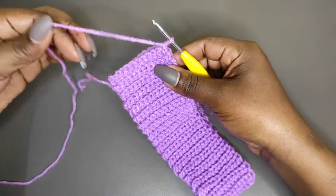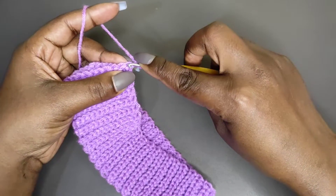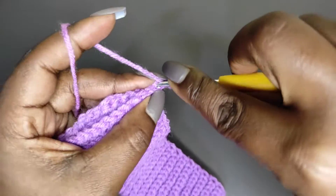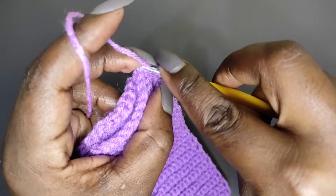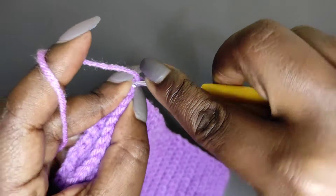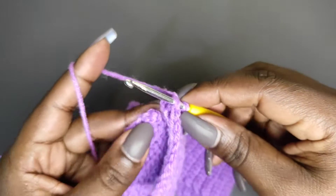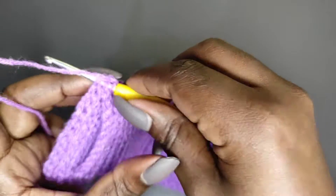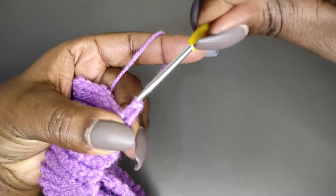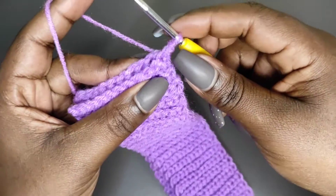Put the two ends together like this and we're going to join using single crochets on the corresponding stitches. We begin with the first one, working both loops in the joining part. Go into both loops of the first stitch on one side, then the first stitch on the other side, and rejoin with a slip stitch. You can also join with a single crochet — it doesn't matter what you use.